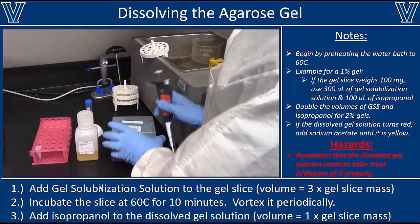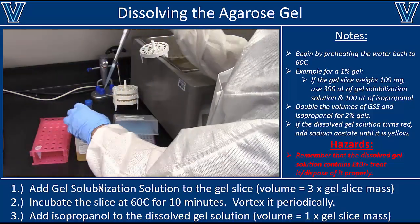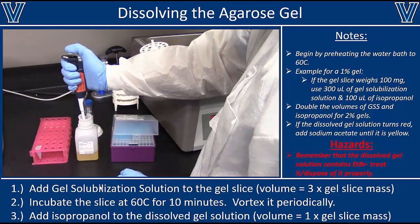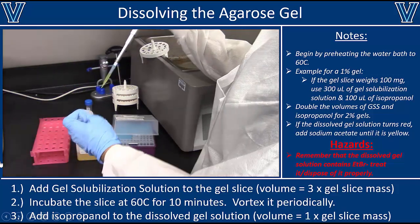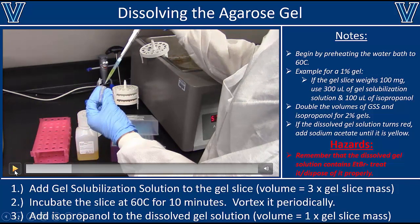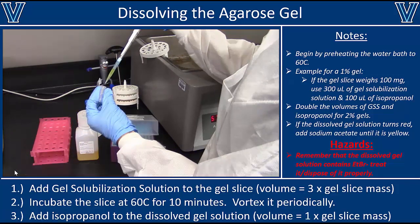The next thing I'm going to do is add 3 microliters of gel solubilization buffer for every milligram of gel slice. In this example, I had 270 milligrams of gel slice, so I need to add 3 times 270, which is 810 microliters of gel solubilization solution. Another example: if you had a 100 milligram slice of gel, you would add 300 microliters of solubilization solution.